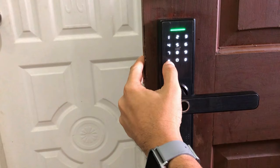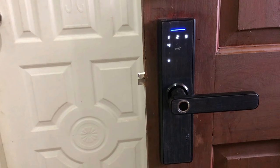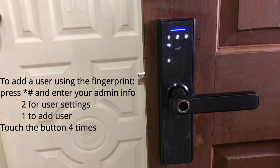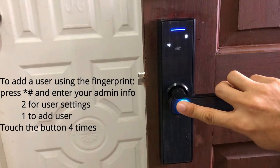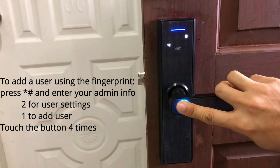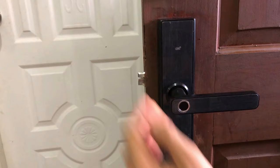Now I'm gonna press the asterisk and the hash. My admin information is stored through the fingerprint. I'm gonna press 2 because I'll be adding a new user, then press 1 to add a new user. To register my fingerprint, I need to touch the button 4 times. My fingerprint is stored as serial number 13 in ToyaSmart.